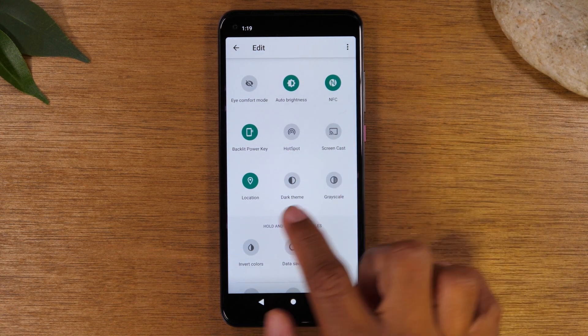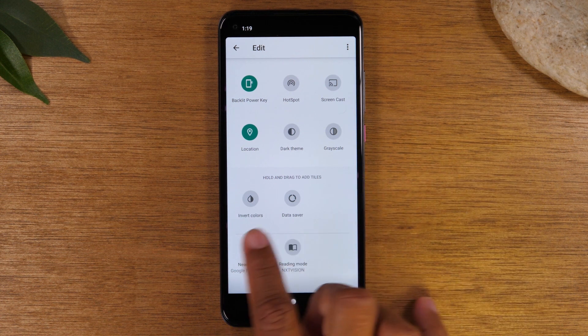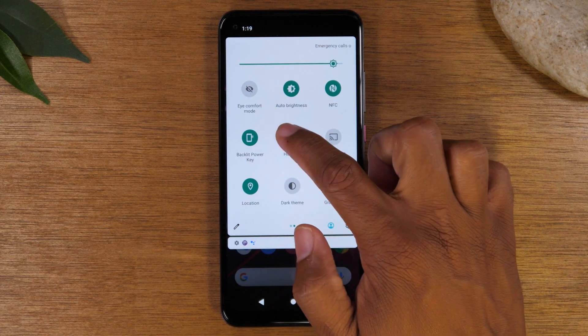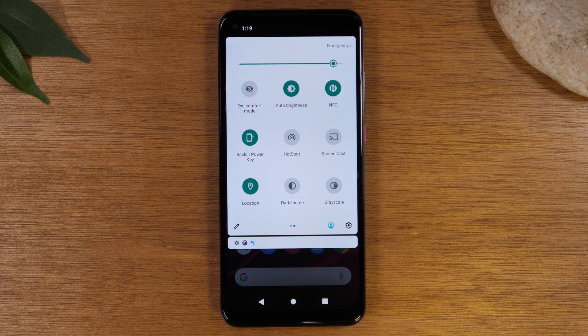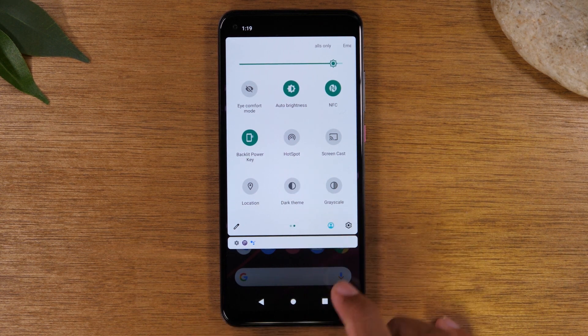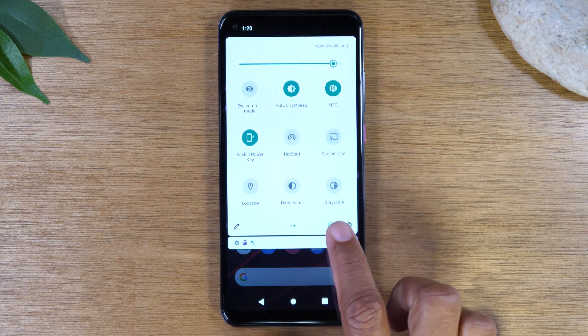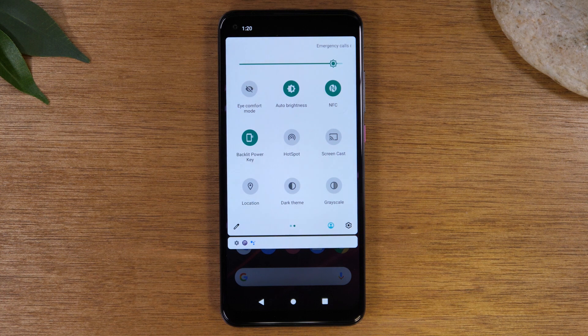I'm moving hotspot, location, dark theme, and grayscale up, and leaving the others since I don't use them. Now you have a quick shortcut to turn on your hotspot by simply tapping the icon. You also have GPS, which is Location — if you don't like keeping GPS on, since it's a big drain on battery, just tap the icon to turn it off. If you don't use your phone for directions, turning off GPS will give you more battery time. There's also a quick switch for dark theme, which helps stretch battery life as well.